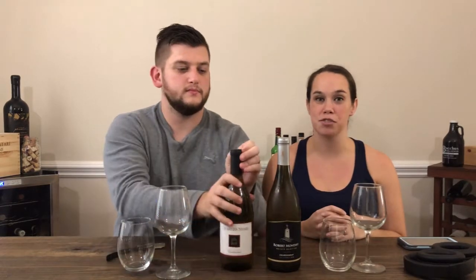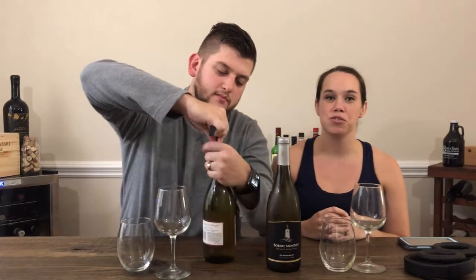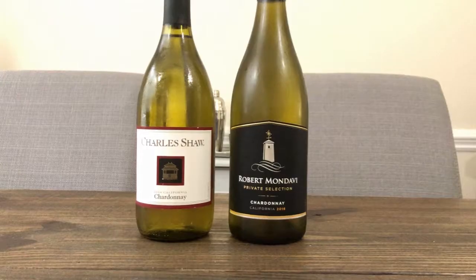Welcome back consumers to Amateur Consumption. I'm Isaac and I'm Mary. This week on cheap versus expensive wine we're doing two Chardonnays. The first Chardonnay, the cheaper one, is from Trader Joe's by Charles Shaw. It's nicknamed Two Buck Chuck as some of you might know, and that bottle we got for $2.99.